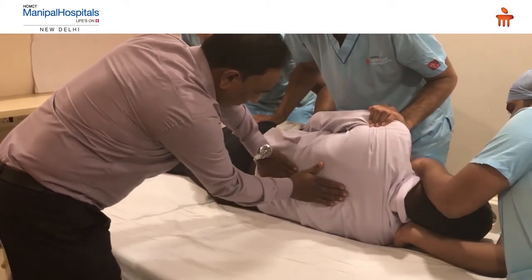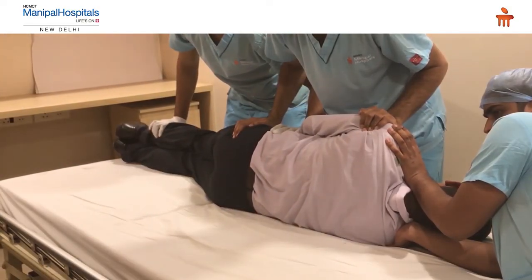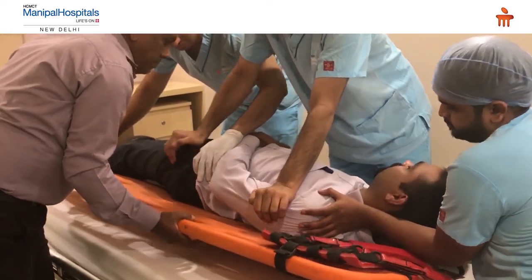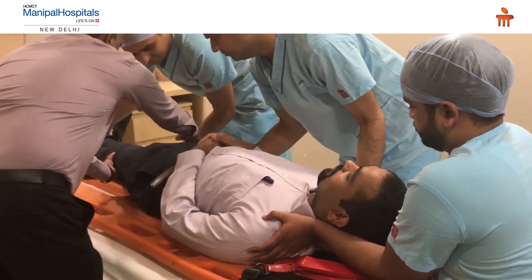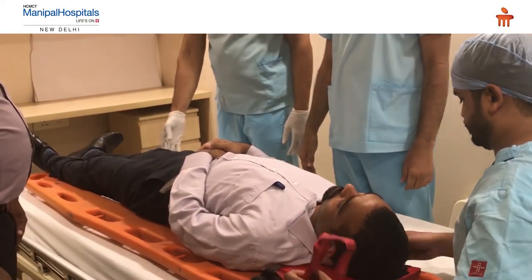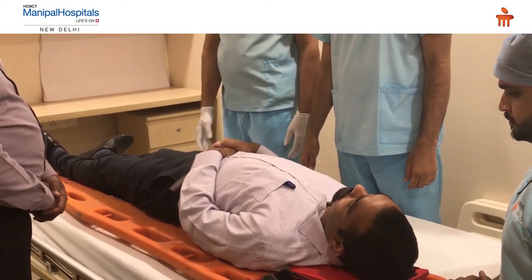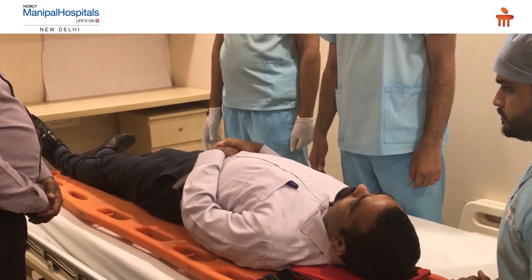After turning, quickly examine the back for any signs of injury. Then place the spine board below the patient so that even if there is an injury, it is not further aggravated and the spine remains intact. This simple procedure prevents further injury to the spine until the patient is shifted to hospital. If a spine board is not available, a hard wooden plank, thick cardboard, or a carton sheet can be used instead.